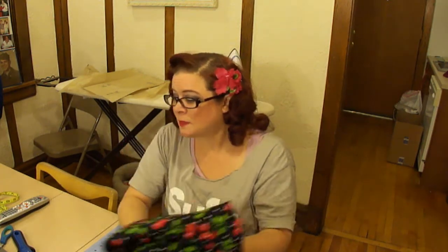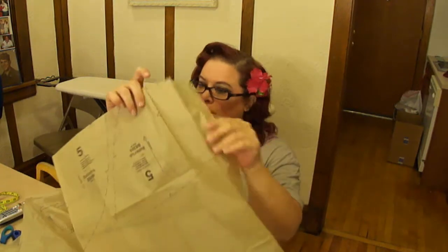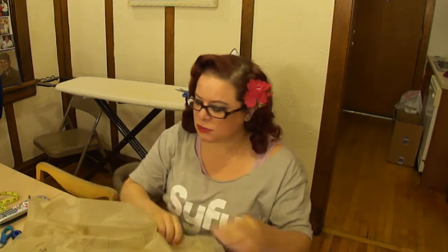So what is the first thing we're going to do now that we have all of our goods? We're going to take our patterns and cut them out. But before we do, notice how the pattern tissue is all wrinkly with fold lines. If we were to cut this out as-is, you could get a gather in it and you wouldn't get a true cut. So we're going to iron that first on a really low iron setting so you don't burn it.